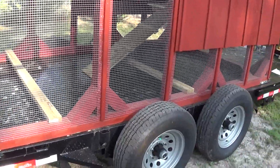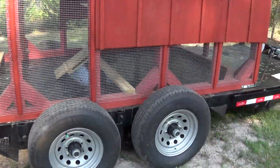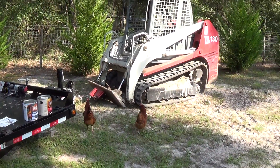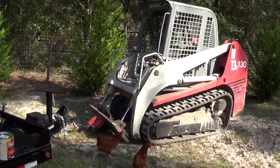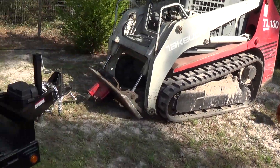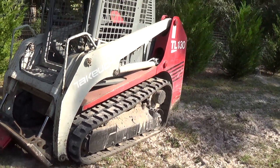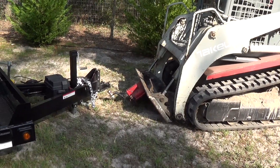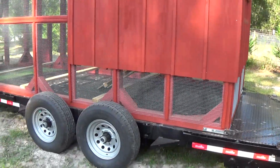This is the trailer we haul them on. It's got a hydraulic bed on it and removable fenders. There's some of the girls there wanting to know exactly what's going on — is it anything they can eat? We use a skid steer with the ball on it on this trailer and this hydraulic trailer makes life a whole lot easier.